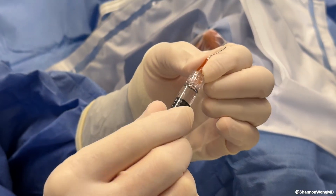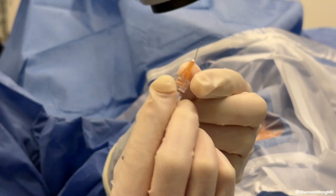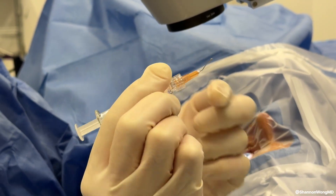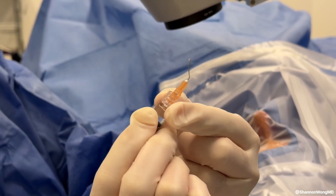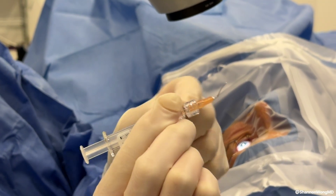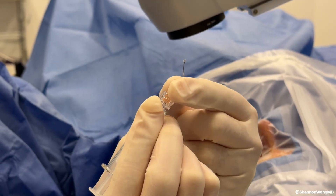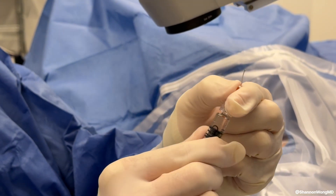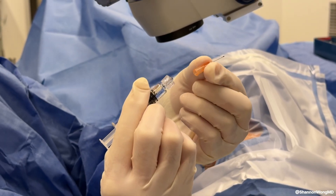When the cystotome is secured to the viscoelastic syringe, I'm unable to hold the hub of the cystotome. And when I push viscoelastic through the cystotome, it is possible for the cystotome to eject from the viscoelastic if the hub of the cystotome is not secured tightly to the syringe, which is what happened with our patient.